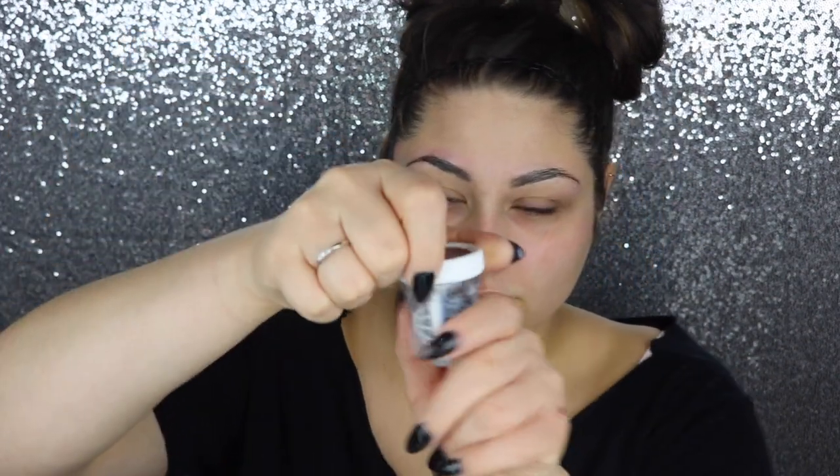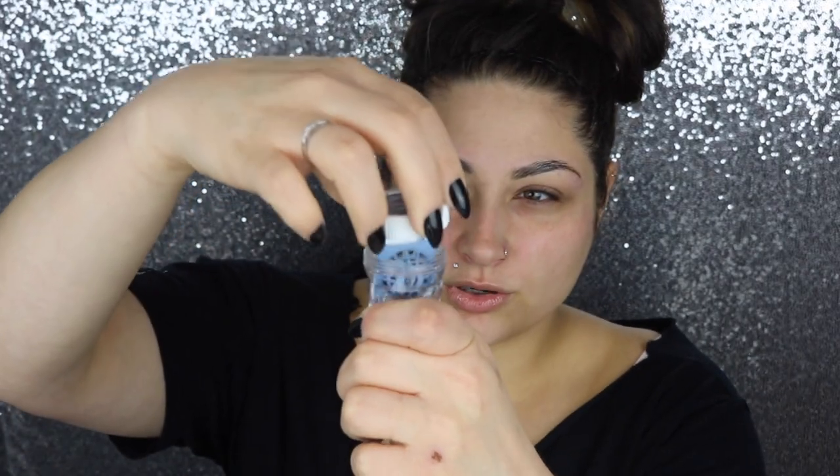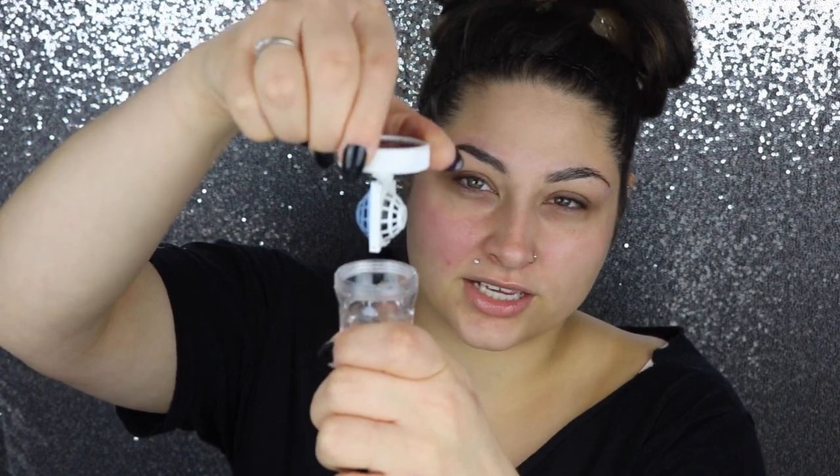First, always wash your hands, because you don't want any bacteria or anything getting into your eye and creating any discomfort or, even worse, infections or anything like that. The case looks like this — they sit in the case, and when you open it, they are on each side of the case. I'm just going to go wash my hands and I'll be right back.